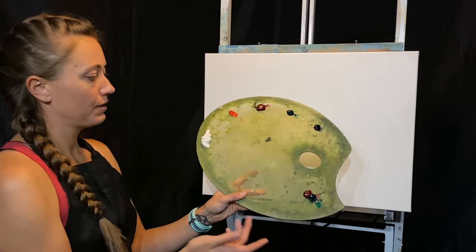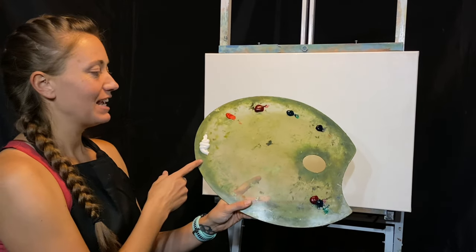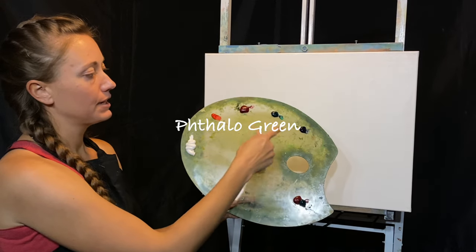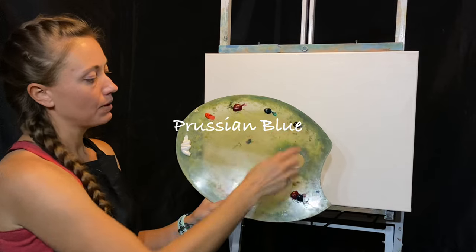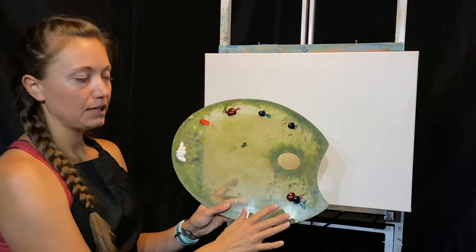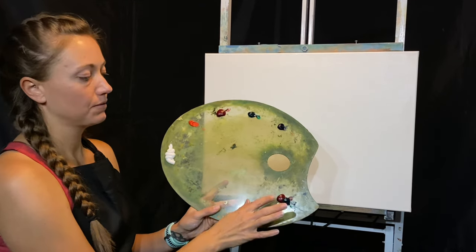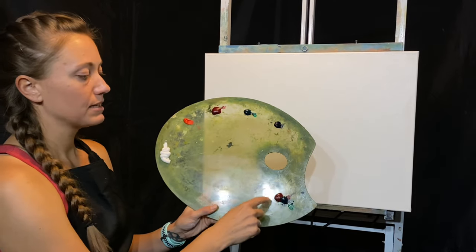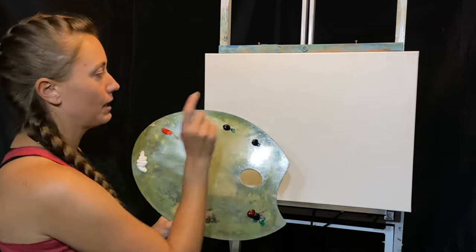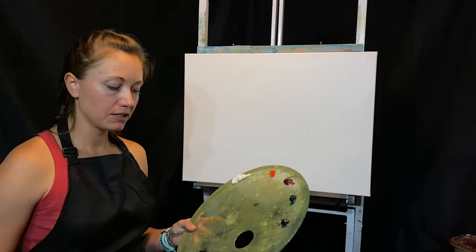Here is my palette. I'll show you what colors I have: titanium white, bright red, alizarin crimson, phthalo green, Prussian blue, and a combination of phthalo green and alizarin crimson — about even, though I like a little bit more alizarin crimson. I'm going to mix this into a gray-black mixture and we'll jump right into the painting.